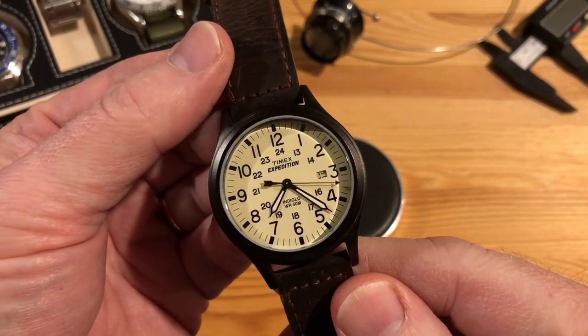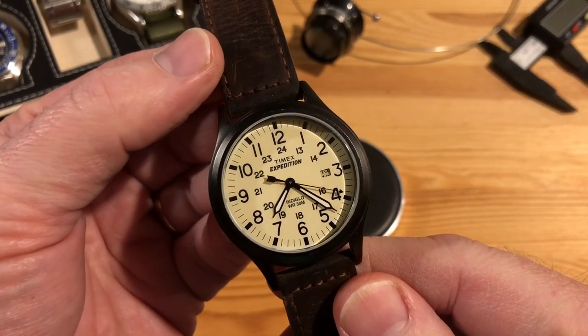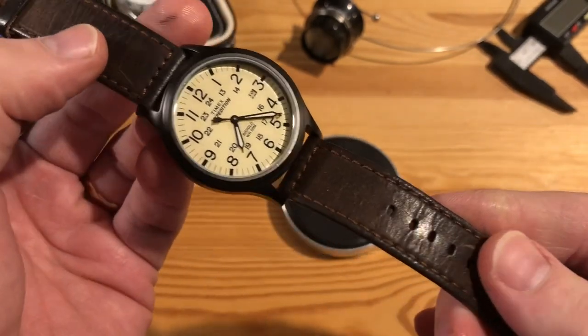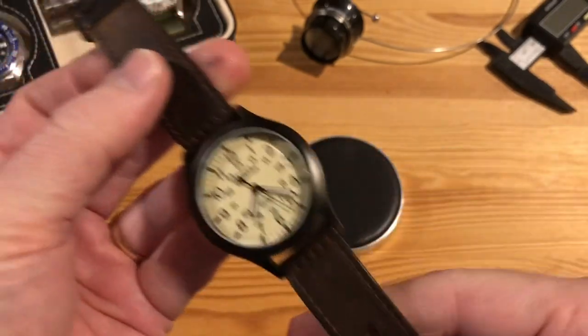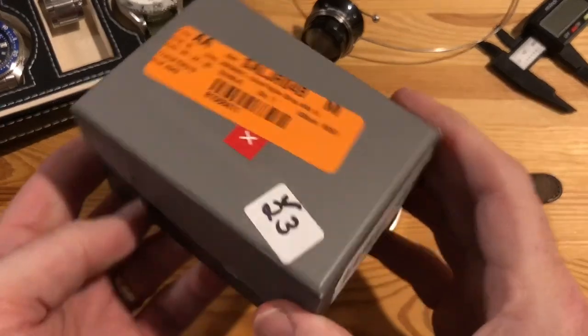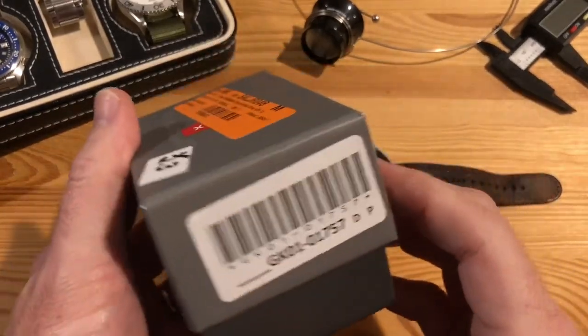I couldn't find the crown and stem to replace it, and I was having a hard time — I wanted to make sure I got the right one because of that Indiglo feature when you push the crown for the Indiglo light. Well, I started thinking, why don't I just buy a broken watch on eBay?